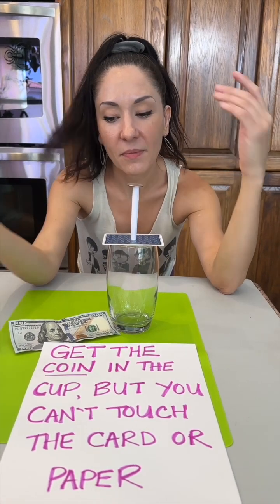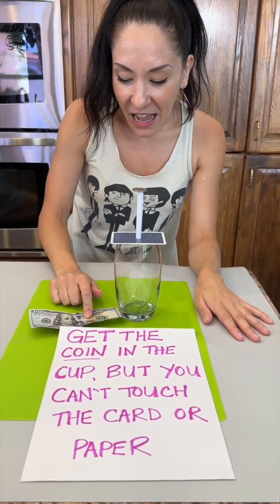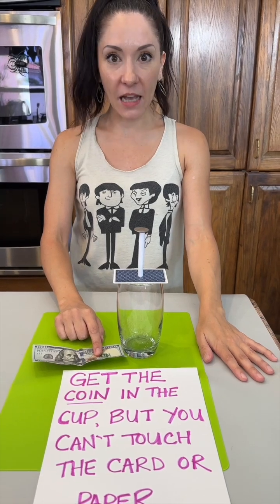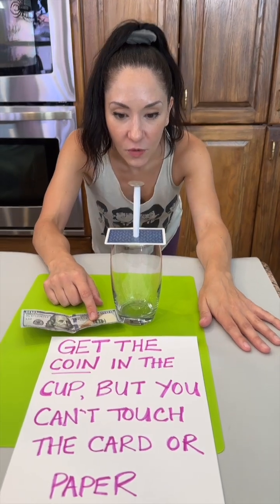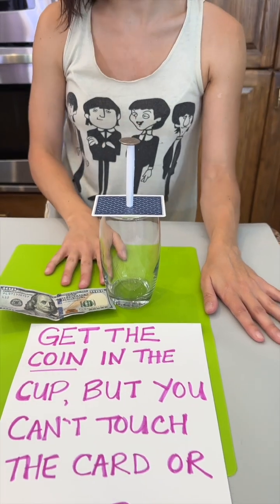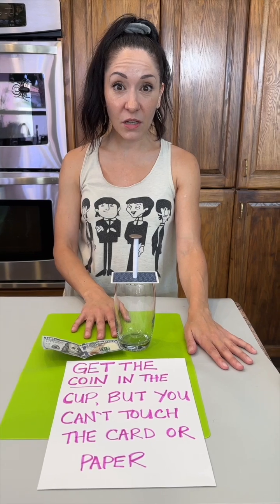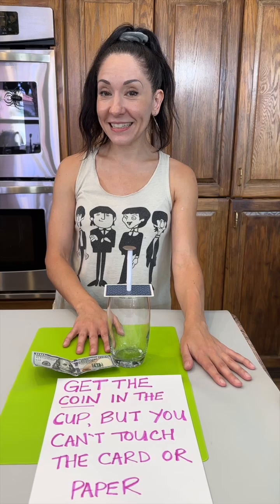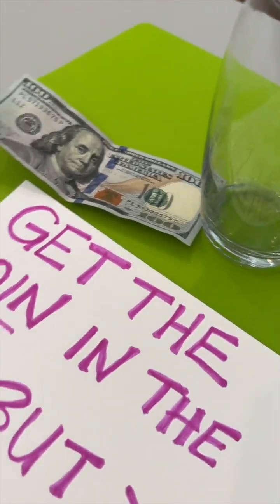Do you give up yet? I want the money — I want this hundred dollars! You can figure it out, want to try one more thing? I can't touch these two things... I give up. Do you know the answer? Of course I know. Are you gonna buy me dinner? Sure!